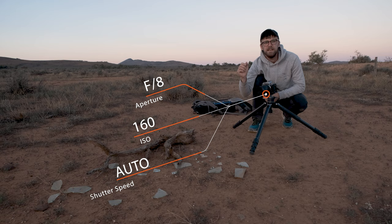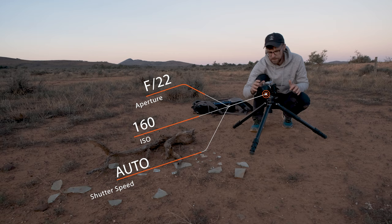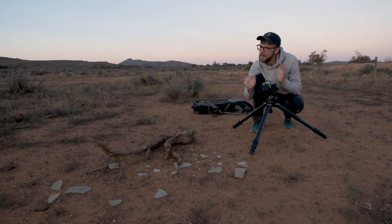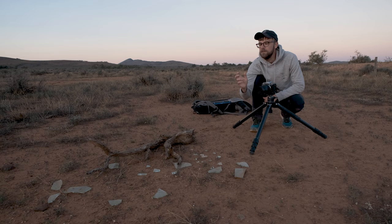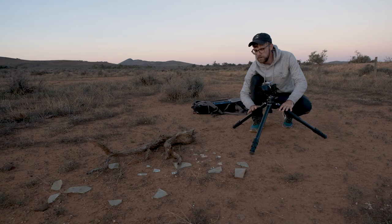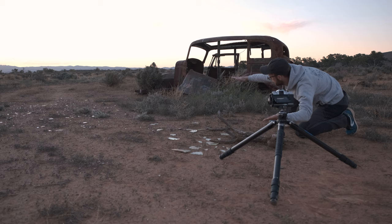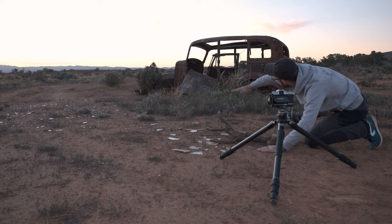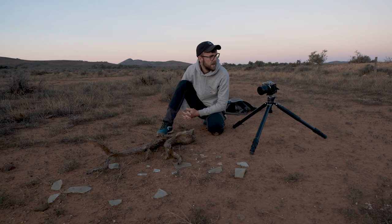Shooting the foreground at f8, 160 ISO, and automatic shutter speed — aperture priority mode. On the background, as the sun is just sitting now, I'm going to get another exposure. I'm cranking up to f22 for something a little bit different — to get that starburst over the horizon. There's not a lot happening in the sky right now, so I'm going to wait around another 5 to 10 minutes and capture a few images. Lowering the tripod helps me compress from the foreground to the background, getting rid of that dead space in the middle — very important, and I'll take you through that in detail in another vlog.